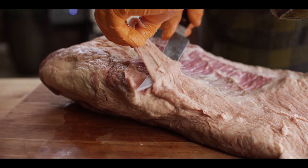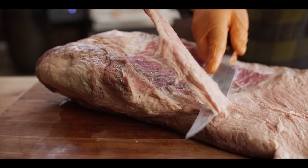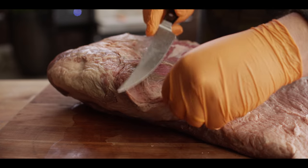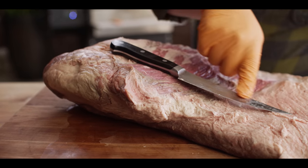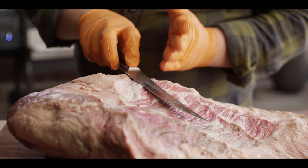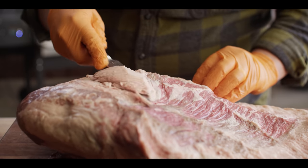A nice sharp boning knife makes this really a lot easier. Don't try and do this with a chef's knife. You can get the job done with other types of knives, you're just gonna make more work for yourself. The Wüsthof's a really nice choice. I love the curved blade on their boning knife. This is my knife of choice. If you like a straight one, you can go that route. I'm just more comfortable with the curved boning knife.